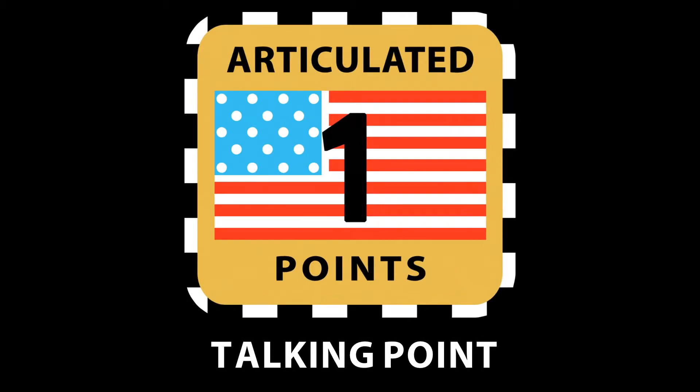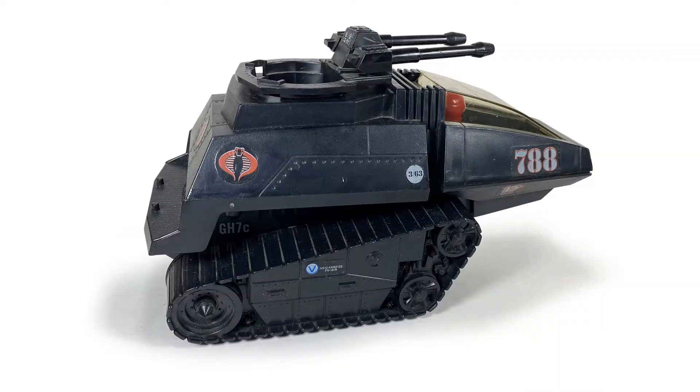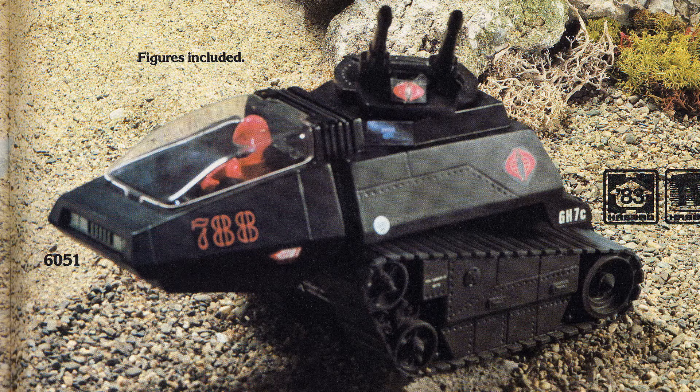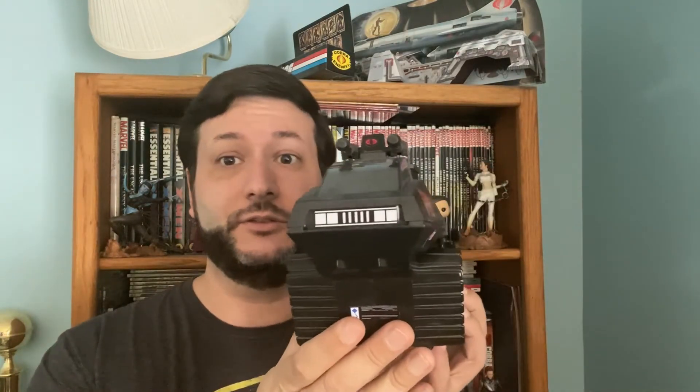Welcome back everyone. Today we're talking about the HISS Tank — more specifically, an international version released in Europe. For the most part, international HISS Tanks look the same as the domestic release. My HISS Tank has white decals — that's a mail-in variant. There's also solid red numbers or outlined red numbers; most have the solid red numbers. This is a HISS Tank from Brazil, also called the Super Canal Laser.